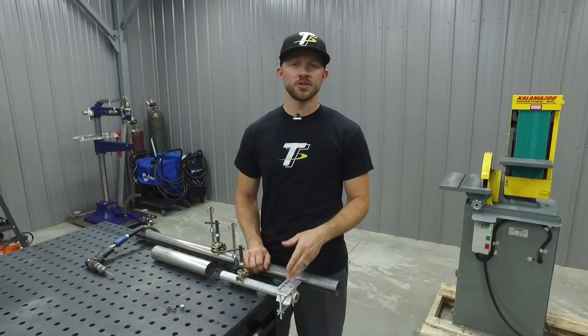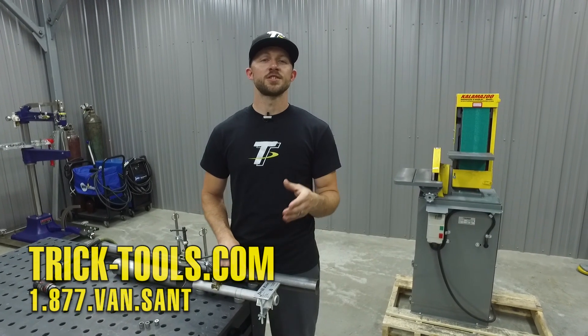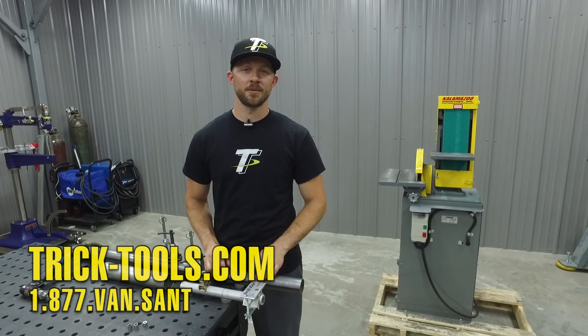For more information on the Drill Right Jig, give us a call or visit our website at tricktools.com. Don't forget to subscribe to our YouTube channel for more videos on tools like this and other high performance tools for the fabricator.